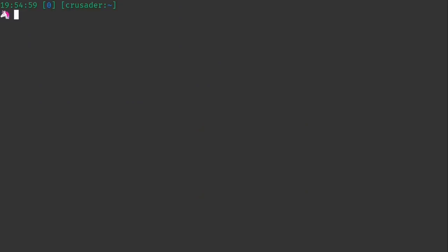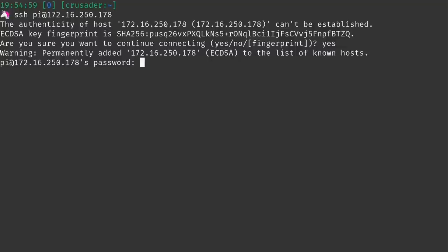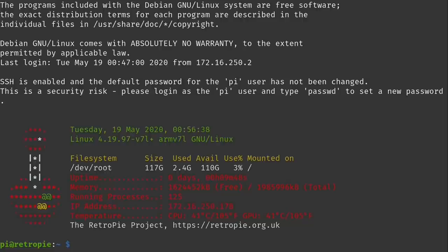SSH into the Raspberry Pi with the command: SSH pi@[IP address]. The default password is 'raspberry.' Now we have an SSH session open to the RetroPie device. The script I'm going to show is specific to the Argon One case — if you're using a different case, check the documentation that came with it for the correct script to install.